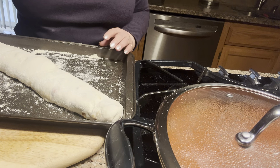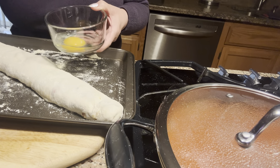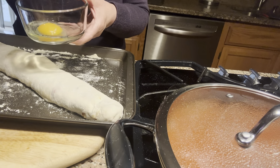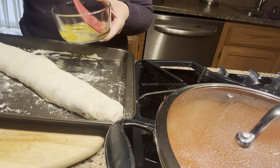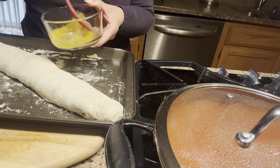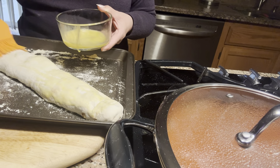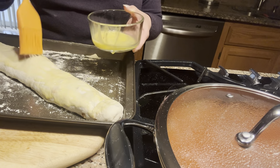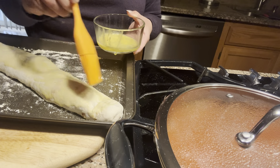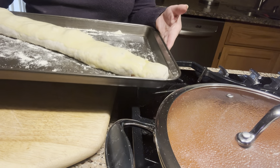The bread has been resting for a few minutes. Now I have one egg — I'm going to add a little bit of salt to it, flavoring as I go. I'm creating an egg wash, and I'm going to spread it on the bread so it gets nice and shiny and crispy on top. Now I'm going to put it in the oven.